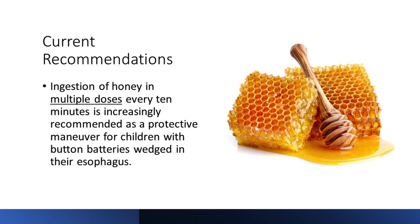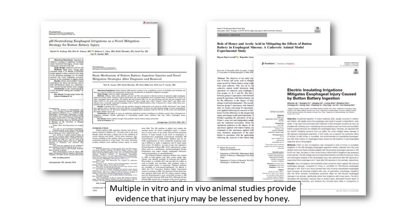Current recommendations for mitigation of esophageal injury: ingestion of honey in multiple doses every 10 minutes is increasingly recommended as a protective maneuver for children with button batteries wedged in their esophagus. Multiple in vitro and in vivo animal studies now provide evidence that injury may be lessened by repeated ingestions of honey or caraphate.